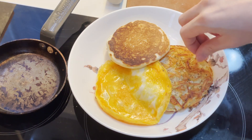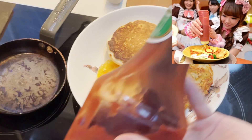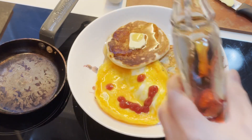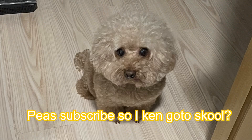Now garnish it with a bit of black pepper. Now prepare to lose your job from a maid cafe in Tokyo. Finally, a pat of butter. Now pour maple syrup as if it's the flood from Noah's Ark. Please subscribe to my channel, or else this doggy will not have the tuition fees to go to school.